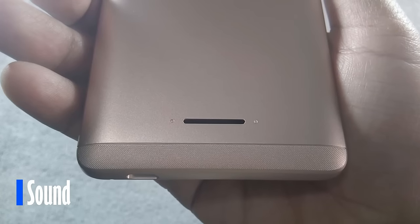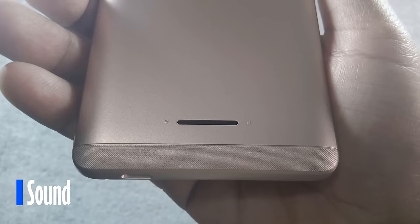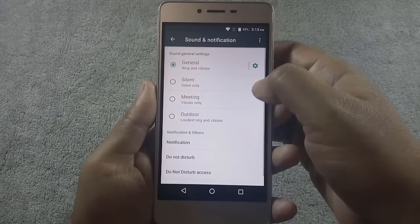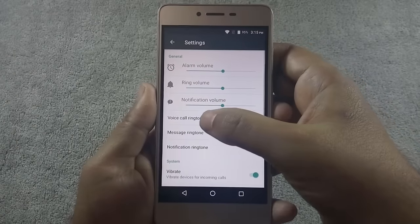The phone has a back-firing speaker, which I don't prefer, as sound gets easily muffled if you put your phone on a desk. Let me show you how the loudspeaker sounds and how it sounds when you put the phone on a flat surface.